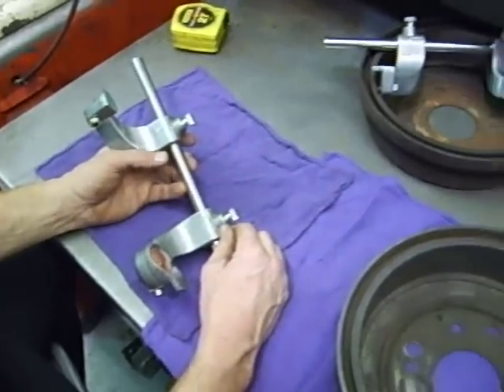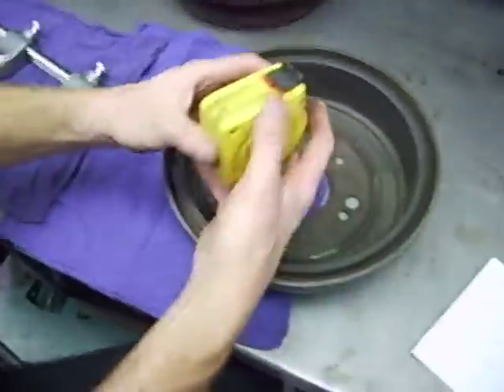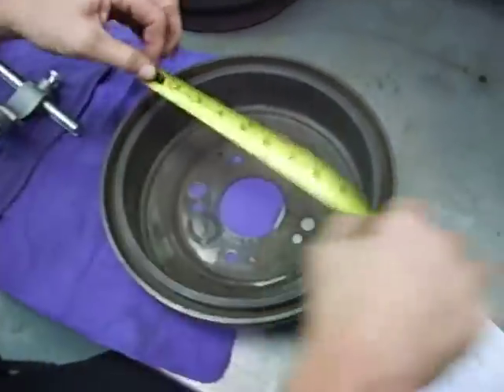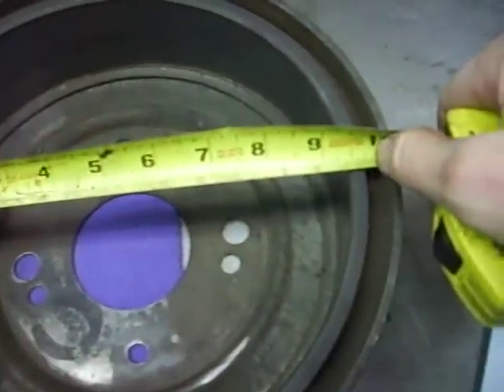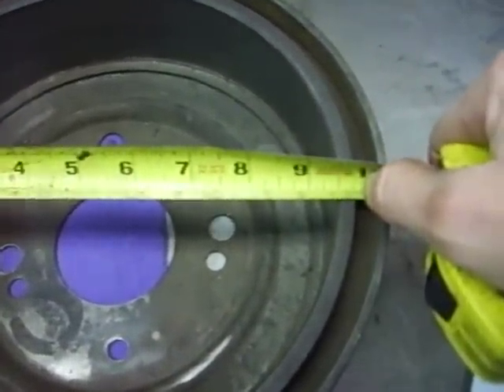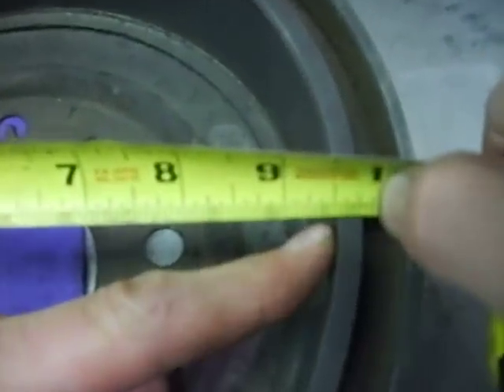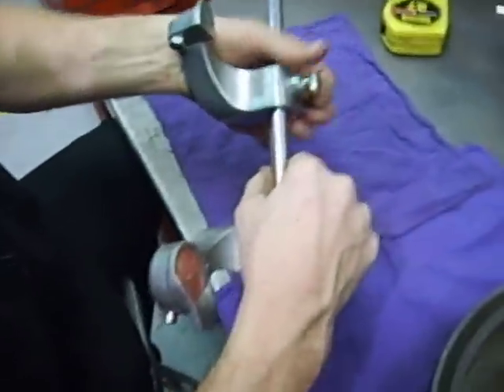Okay, starting part two. Look over here at this drum — this drum measures about nine and a half inches. There's nine and a half right there. That's the inside measurement of the drum. Knowing that, I'm going to go ahead and set up my drum micrometer.